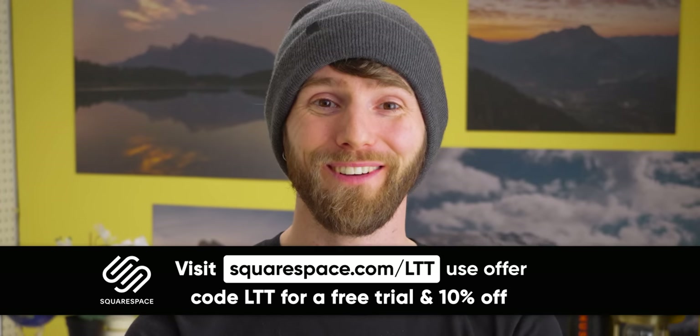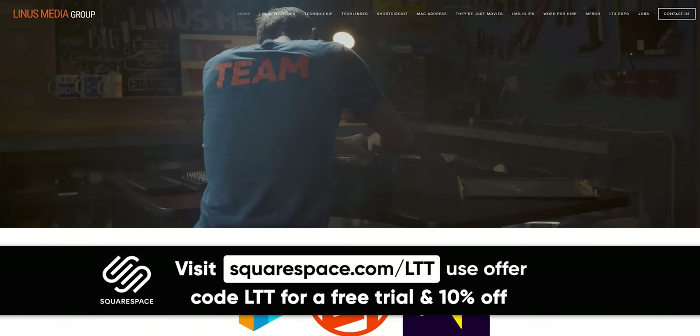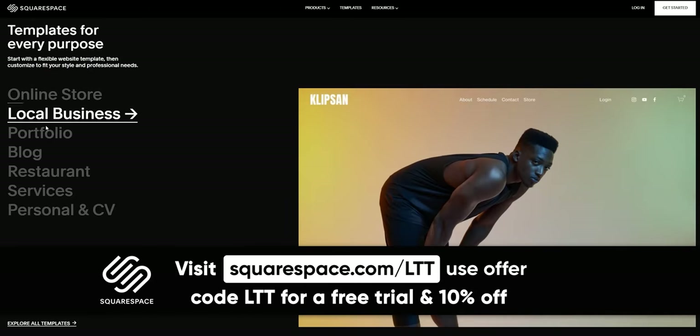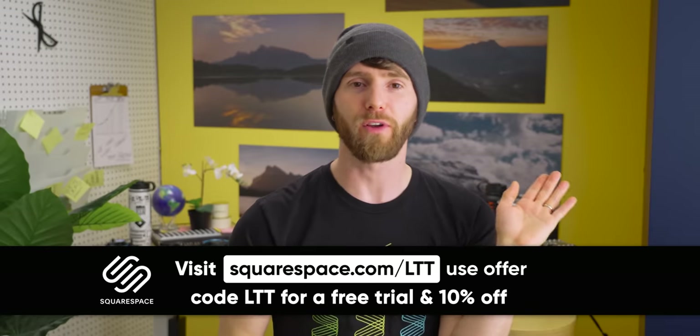So 12th generation Intel is making the CPU industry competitive again — we're reaping the rewards. That is after AMD made the CPU industry competitive again. All we need now is for Intel to finally drop their Alchemist GPUs to shake up that side of things. Don't miss our sponsor, Squarespace. We use Squarespace — no joke. We use it both for linusmediagroup.com and for ltxexpo.com. Both of those sites were built quickly and easily using Squarespace and just about anyone on staff can maintain it.